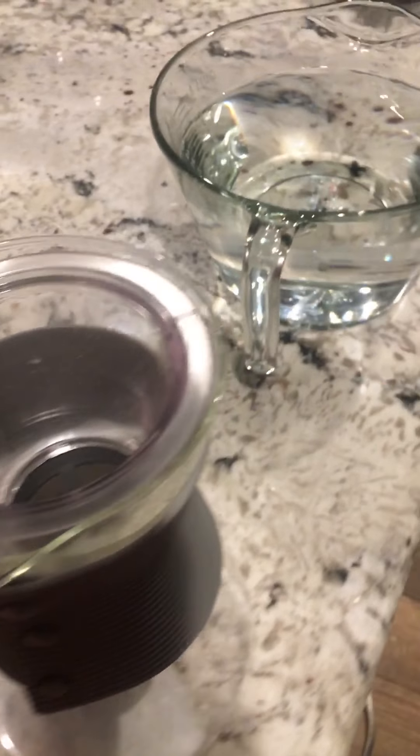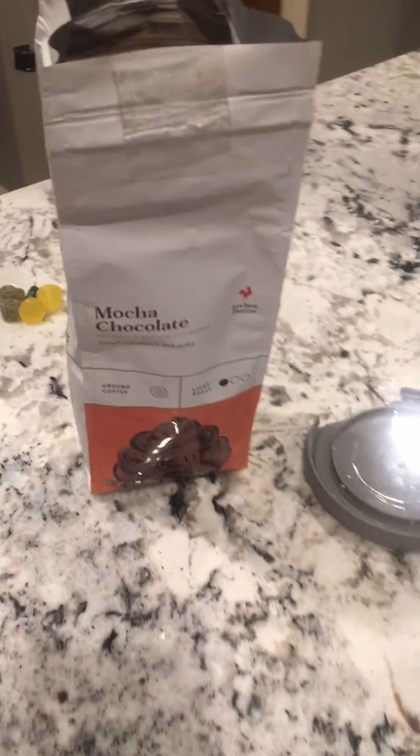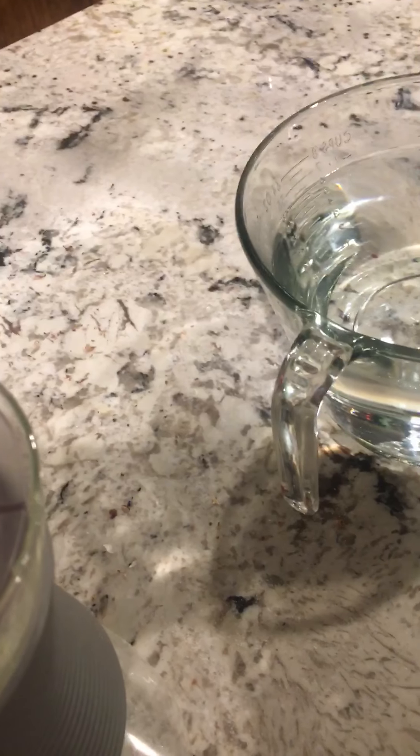What you do is you can take any coffee you want. I like the Archer Farms brand. I'm going to use the mocha chocolate one today. I'm going to dump that in.